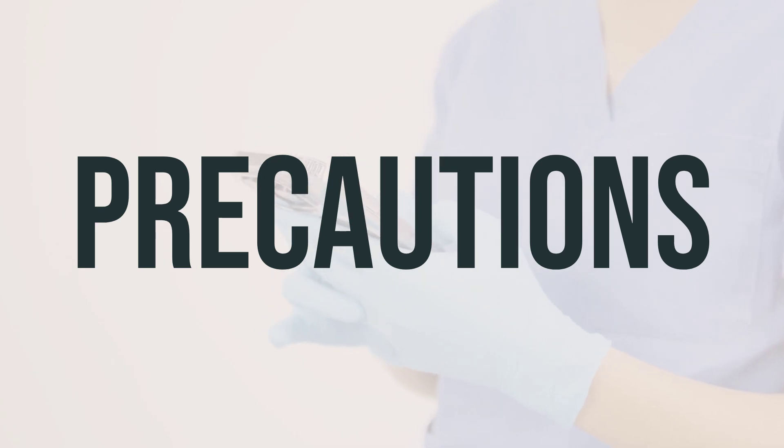Before undergoing surgery, inform your doctor about all the products you use, including prescription and non-prescription drugs. It's also important to check your blood sugar before and after exercise, and you may need a snack before engaging in physical activity.